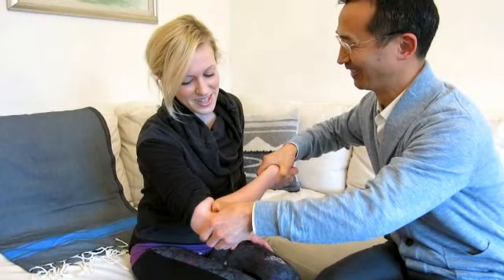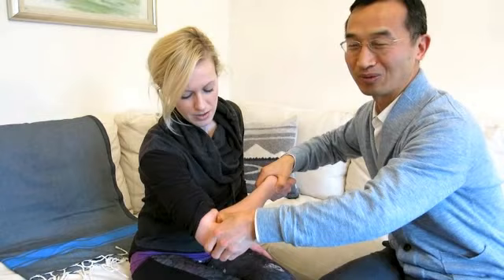I can feel it — it's uncomfortable a little bit. Apply pressure for one to two minutes, and then both sides, both right and left.